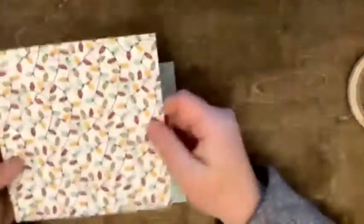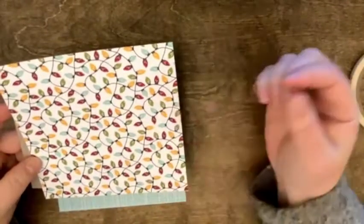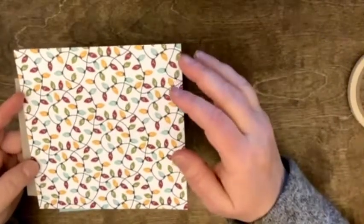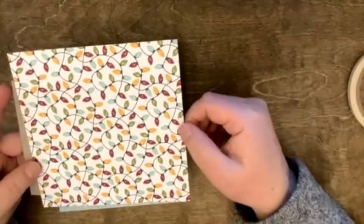Now, this paper is not directional, so it really doesn't matter how we do it. If your paper is directional, when you get to the assembly stage, it matters. At this point we're just covering the backs, so it doesn't really matter — you don't have to worry about up and down — but it will matter later and I'll hopefully try to remember to mention it then.